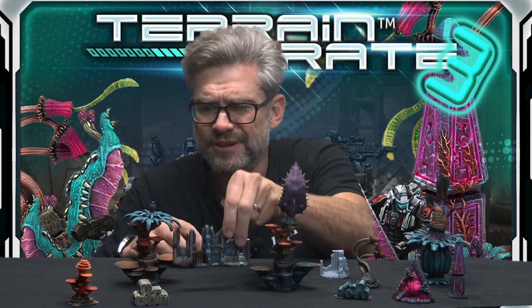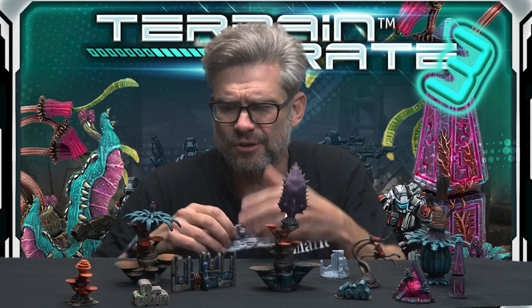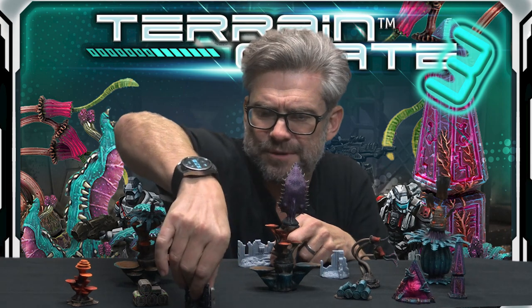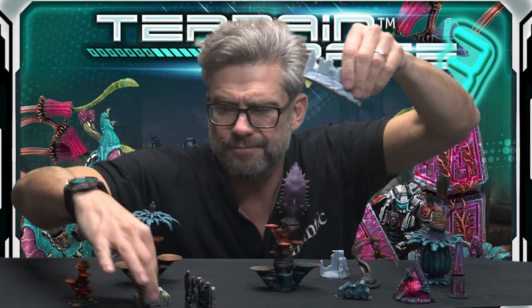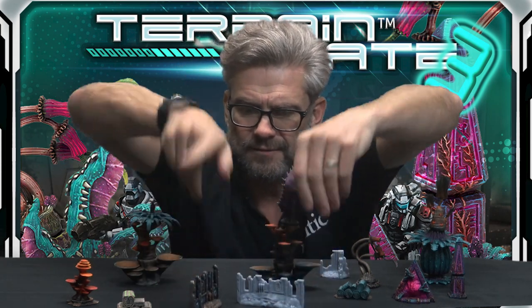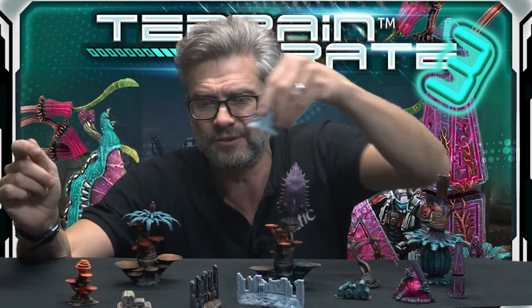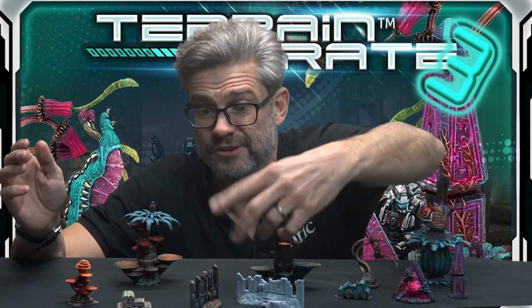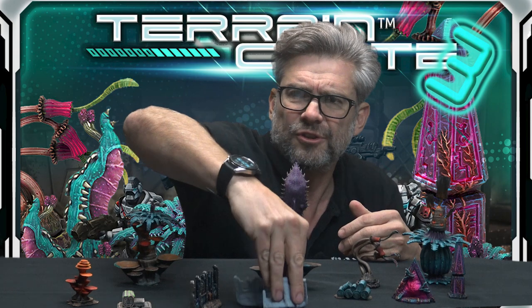Everything is the right size — it's three inches, it's the right height for blind blocking line of sight. It's got straight edges so it's a barricade; it goes exactly where it should be on the gaming table, big enough for figures to go behind. And if you want to define the edge of your building, here's a corner piece where it's very clear when a big building starts and finishes.